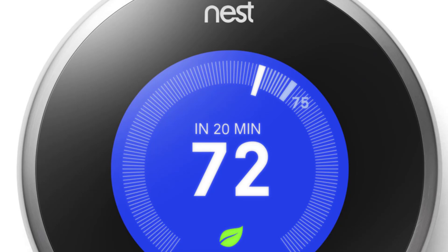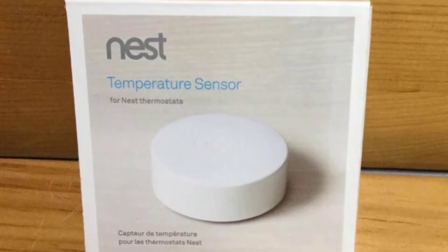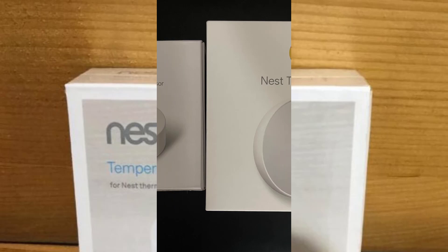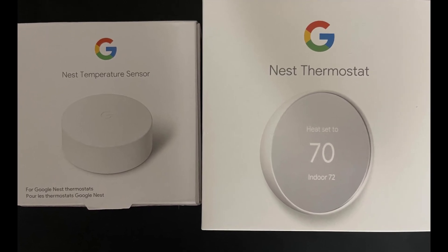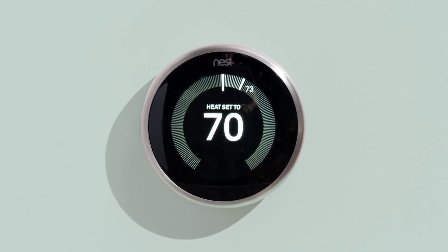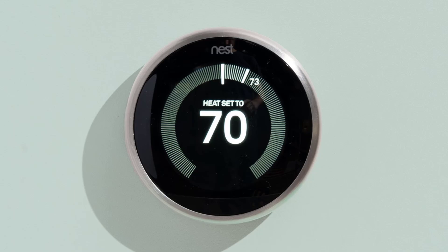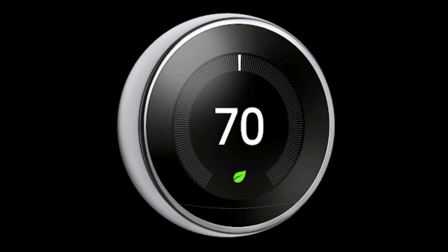There's also speculation that the new thermostat might be controlled by touch, similar to the more budget-friendly $129 Nest Thermostat released in 2020 — a significant shift from the primarily dial-controlled interface of previous learning thermostat models. Even more exciting, a regulatory filing hinted at the inclusion of Soli radar technology. Soli is Google's radar-based motion-sensing tech that could detect when you're approaching the device and light up the screen automatically, and could potentially sense if anyone's home at all to power Google's home-away routines.